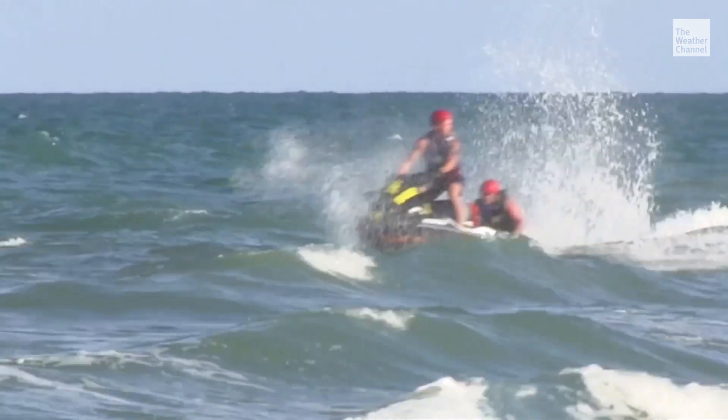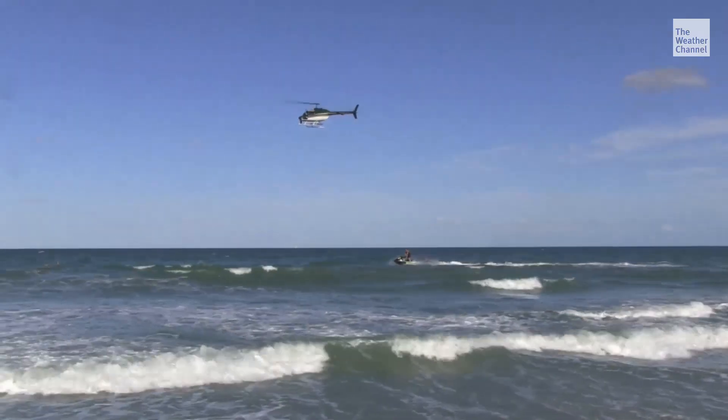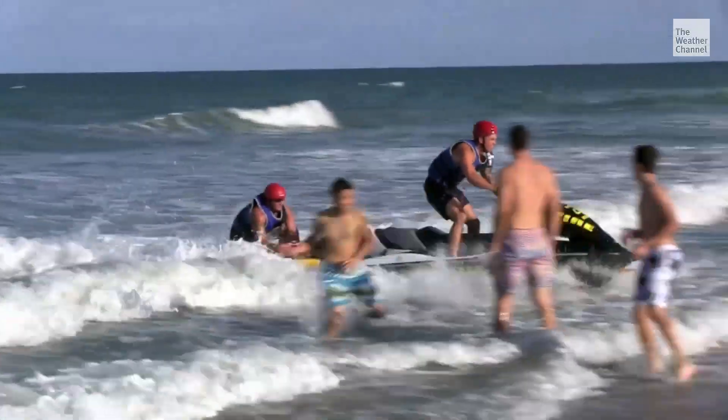Every year rip currents claim more than 100 U.S. lives, but more than 30,000 are successfully rescued.